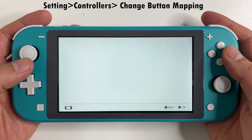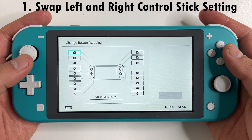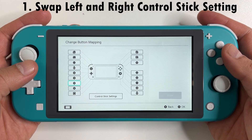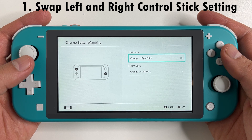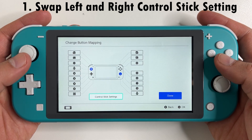Go to System Settings, Controllers and Sensors, and change the button mapping. You need to do two things here. First, swap out the left and right joysticks. Set the left joystick to right, and then go to the right Joy-Con stick and set that to left.